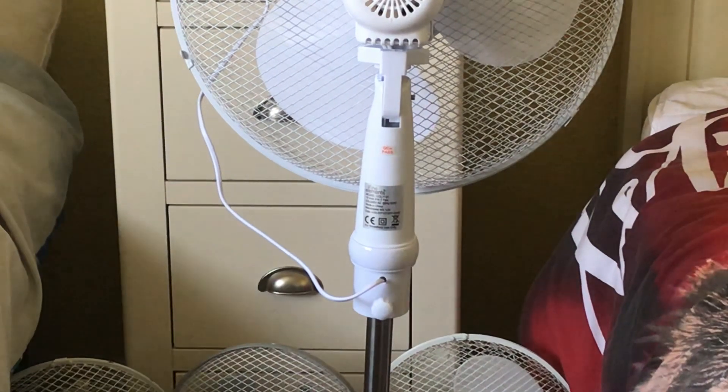Can you see the information sticker? I'm not going to be able to show you guys, so I'm going to have to read it to you. The model is COL1131, 220–240 volts, 50 hertz, made in China, with the Fine Elements logo, and it's 60 watts.